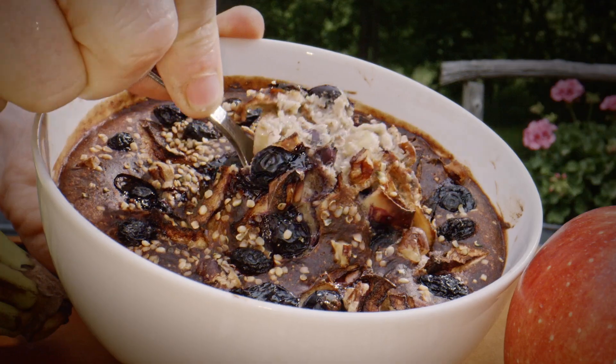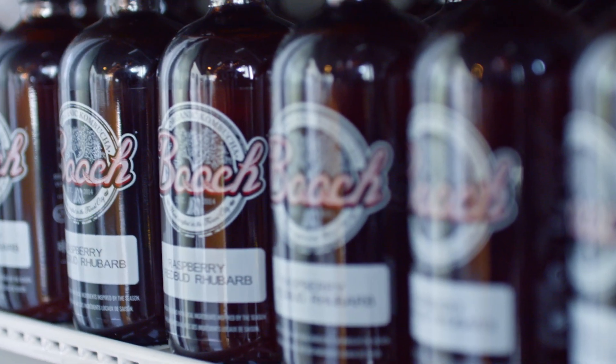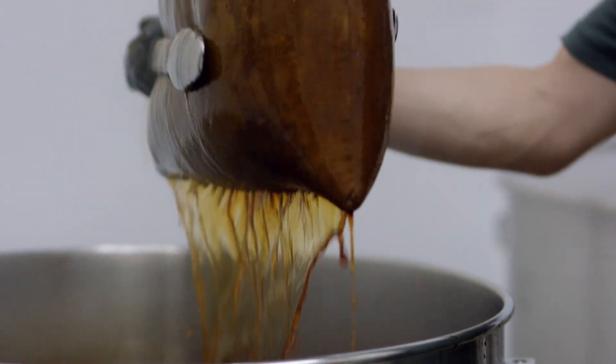So today I'm going to show you some fruit-forward recipes. We're making candy! And we're going to visit Butch Kombucha to learn more about this delicious and gut-friendly drink.